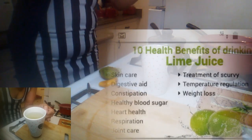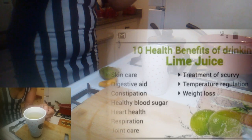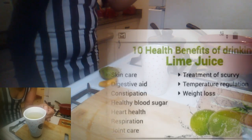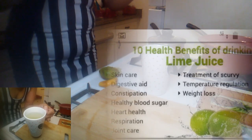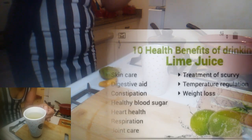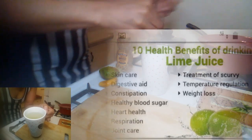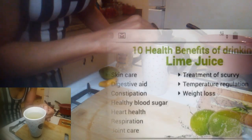Now this is a tea that you can consume every day, especially if you're on a journey to lose weight, things like that. This would be perfect to drink every morning or at night, depending on how your metabolism is.